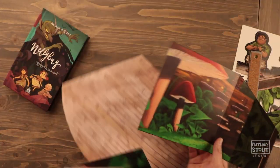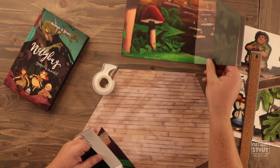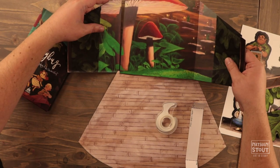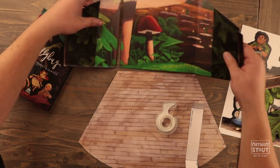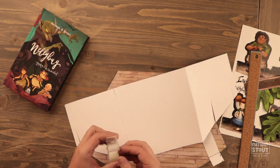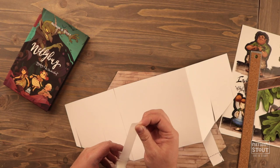With all of those pieces cut out, we are ready to start putting it together. For this step you're going to need some tape — you can just use regular masking tape, or if you have another kind of tape that would work great too. The wider it is, the harder it's going to be to work with. I'm going to start out with the back of the stage. First thing we're going to need is to hook these two pieces together, and I'm going to tape them on the back so they don't show.